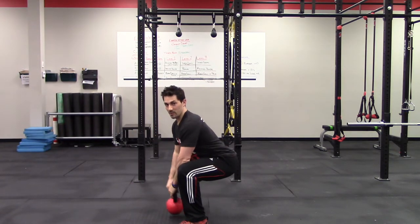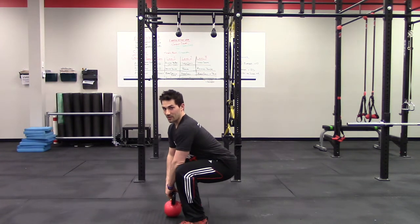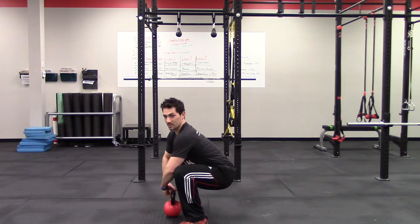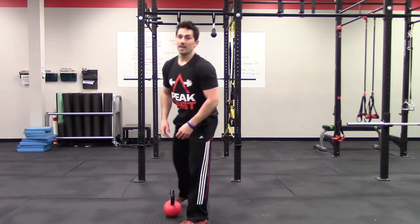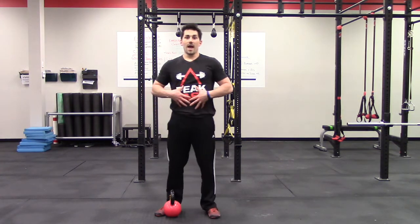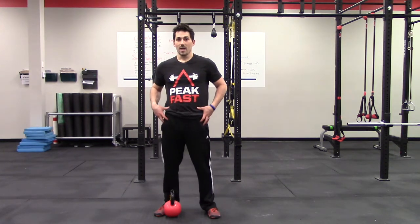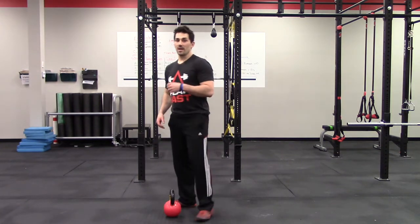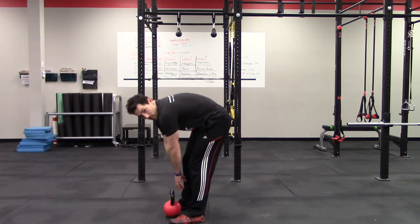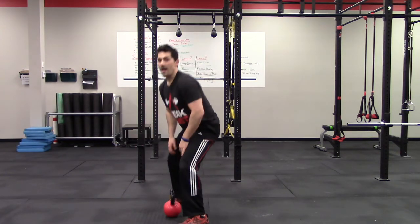One of the last pieces we want to look at is that infamous butt wink. As you squat down you're going to see my lower back tend to curl under — that's what we call butt wink. This is really an issue of inadequate core stiffness and/or immobility in the hips. You want to stay out of that pattern especially when you're loaded, because it's the same as loading a rounded back — instead of the back rounding, it's tucking under at the bottom.